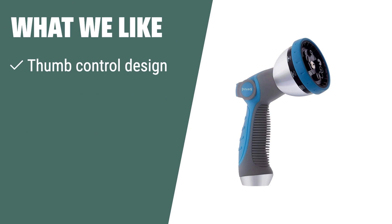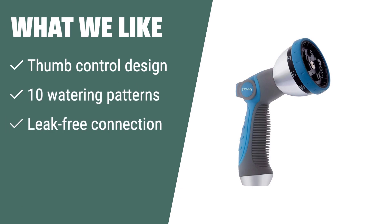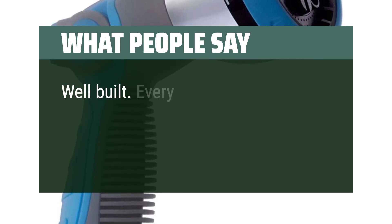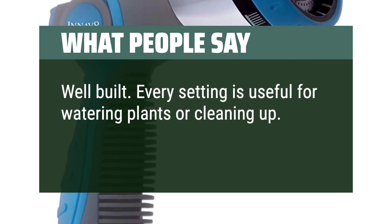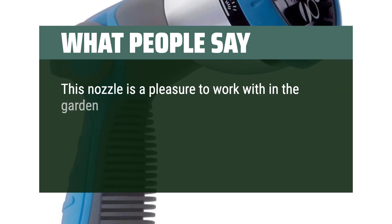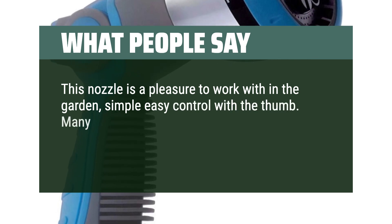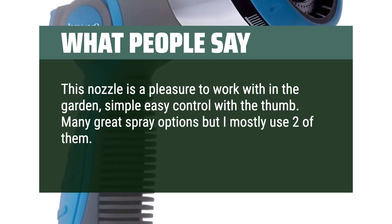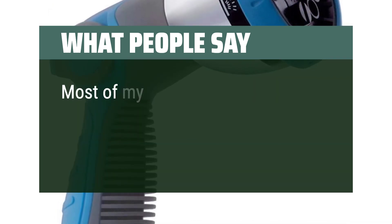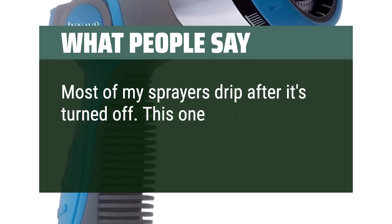What we like: if you have arthritis pain or strain on your fingers, you should consider this. With its 10 watering patterns, it's suitable for various watering needs. The leak-free connection ensures a perfect attachment without any water leakage. What people say: well built, every setting is useful for watering plants or cleaning up. Great price. This nozzle is a pleasure to work with in the garden — simple, easy control with the thumb. Feels comfortable in hand and the pressure is solid. Most sprayers drip after being turned off; this one works great.